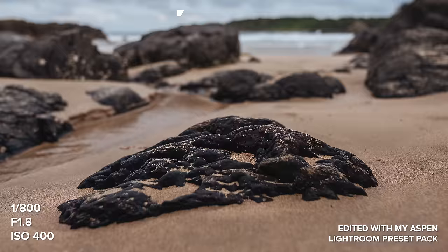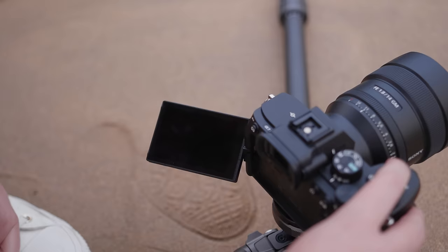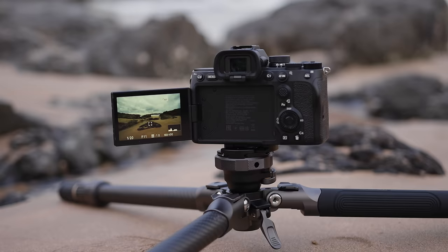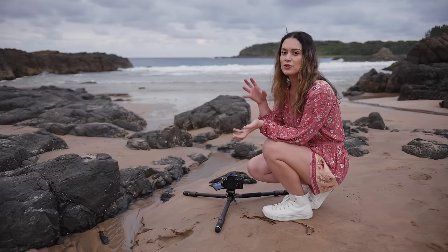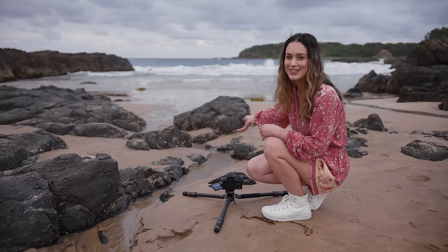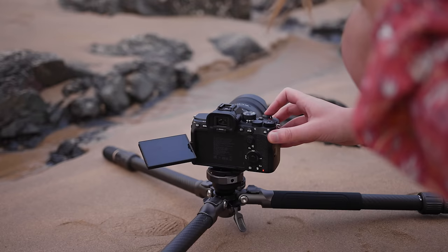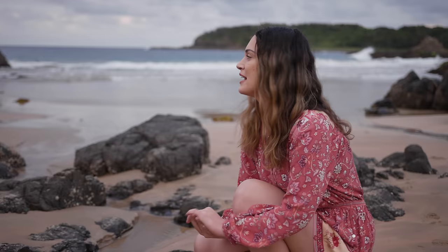When you zoom in at f1.8, we have the rock in focus where I placed the focus point, but the rest of the image is out of focus — and it's not very interesting to just see a rock. You want to see both foreground and background, so we're going to increase the aperture. As you increase aperture you're letting less light in, so you also have to lower your shutter speed — keep that in mind if you have a moving subject. Luckily we're just photographing rocks so I can go with a pretty low shutter speed. If you need to keep shutter speed higher, increase your ISO as well.